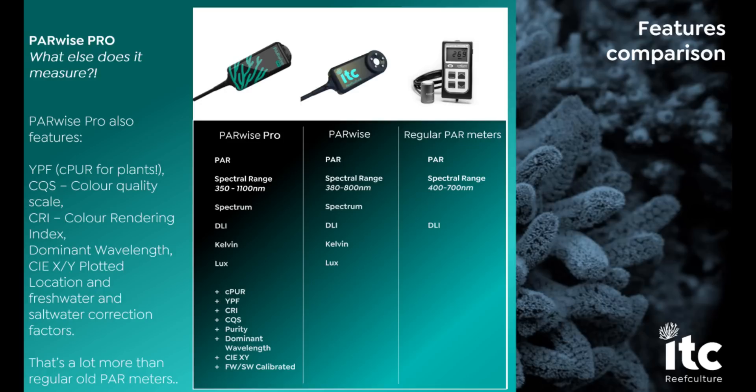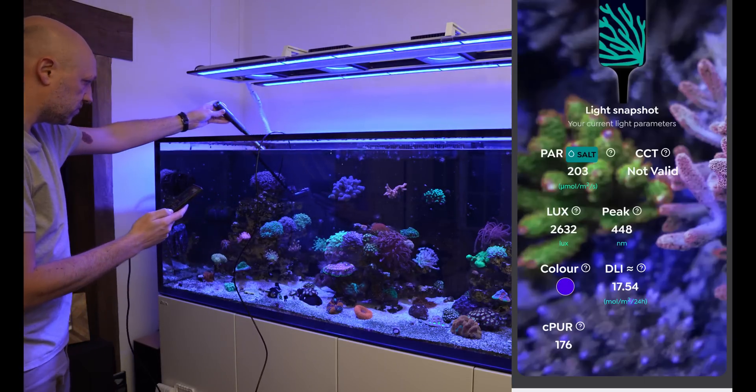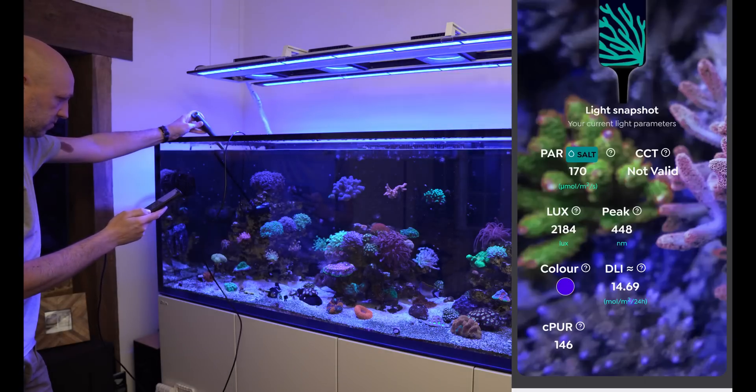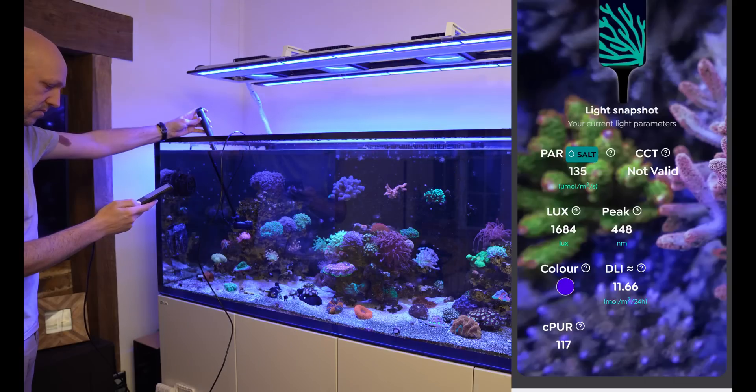Would I buy one with my own money? Honestly, no — not the Pro. The standard Parwise has 95% of the desirable features that the Pro has, and it's £130 cheaper. ITC told me that the PAR readings between the two would be very tight, which is good enough for me, and the standard version still has a spectrum analyser, so that's the one I would buy — and I would buy that with my own money. To be fair, the Pro does measure a much wider spectrum than the standard Parwise, including as low as 350 nanometers at the UV end, and it has various other features like the ability to give measurements in freshwater. But the main reason to buy the Pro is CPER, which I personally don't think has much value at this point in time — although I appreciate ITC for trying to push the envelope and help people create better conditions for coral health and growth. I'm far from an expert when it comes to PAR, PUR, and spectrum, so I'm happy to be proven wrong by brighter minds than mine.